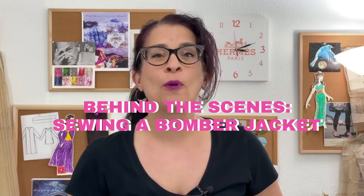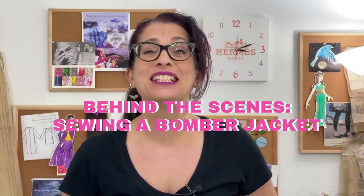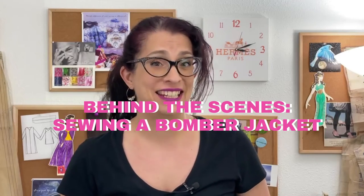Hey Sew Sewers! Today I'm taking you behind the scenes while I sew a bomber jacket using Simplicity 8418. Keep watching until the end to get an update on my other September makes. I'm Toni and this is Sew Sew Lounge. I'm so glad that we're hanging out together today.